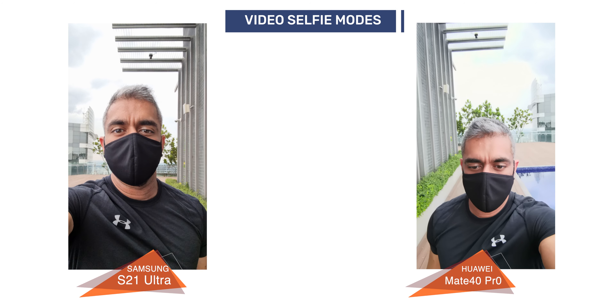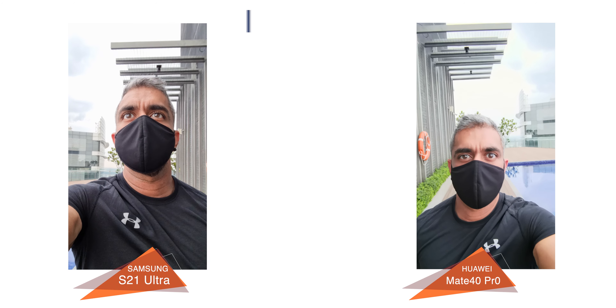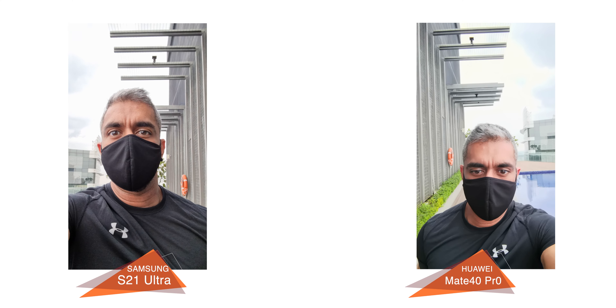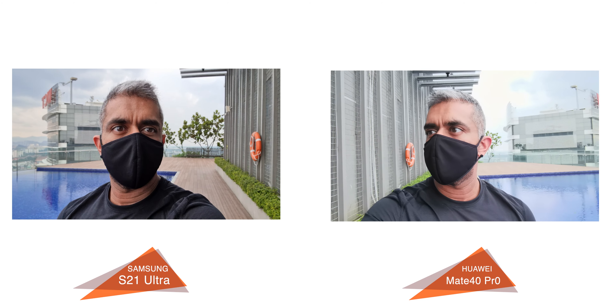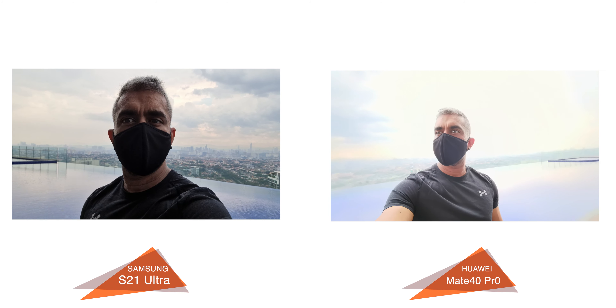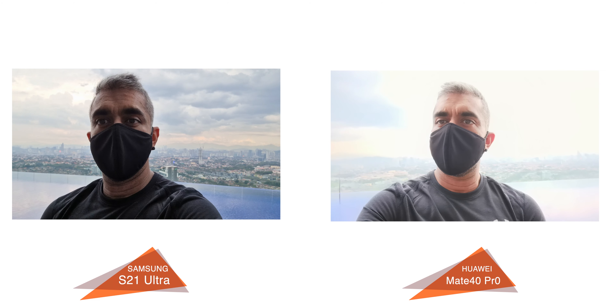As for the front video selfie, both record up to 4K resolution. When the light is towards you, both phone videos had great quality with gimbal-like image stabilization. However, the Mate 40 Pro suffers when backlight is present, as it overcompensates on the whole image including the subject — you can see my skin was overexposed.